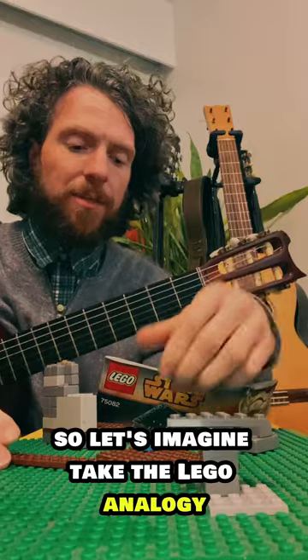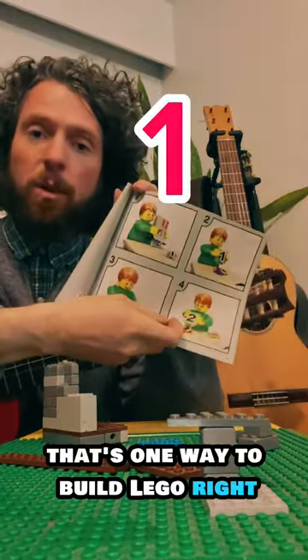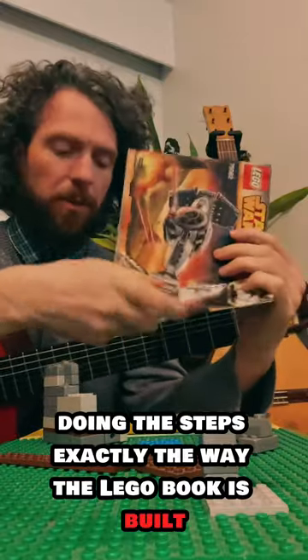To take the Lego analogy — if you were to get your own Lego set and follow a manual step by step, that's one way to build Lego: do the steps exactly the way the Lego book lays them out.